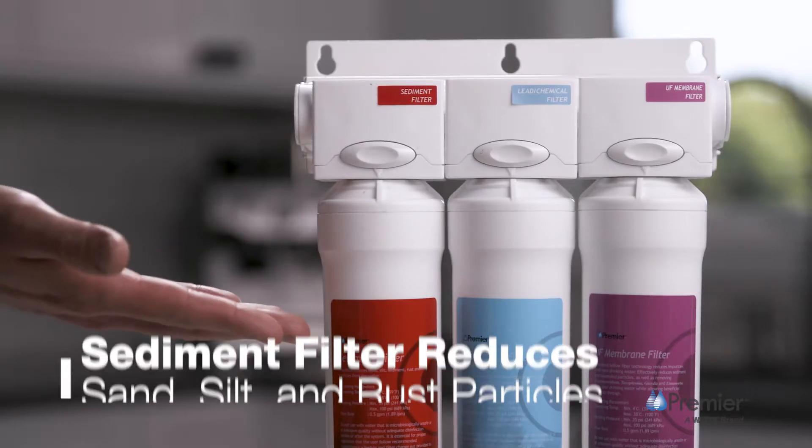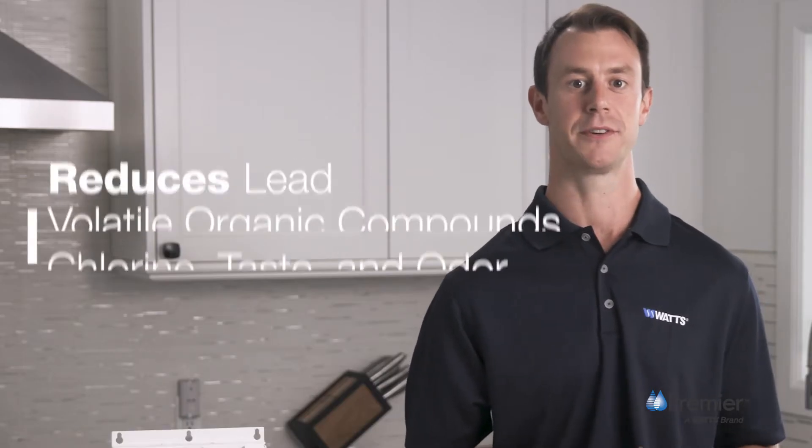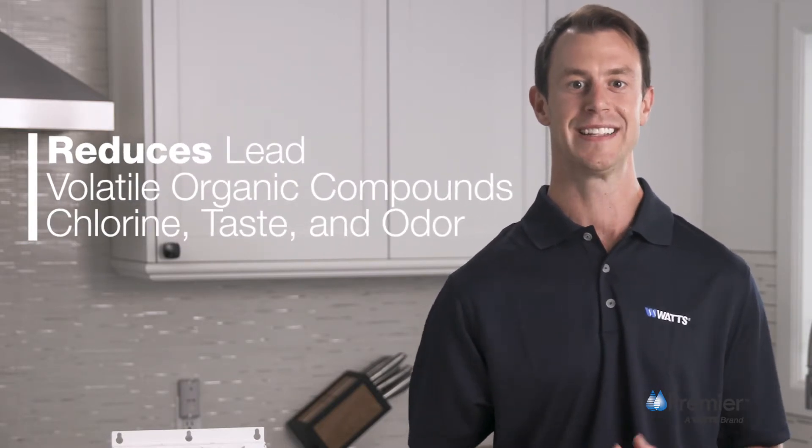First, the sediment filter reduces sand, silt, and rust particles that may be in your water. Second, the heavy-duty carbon block filter reduces lead, volatile organic compounds, chlorine, taste and odor for great tasting safe water.